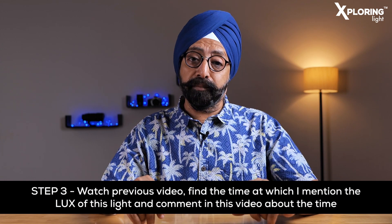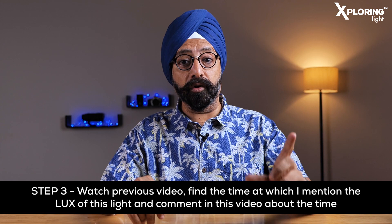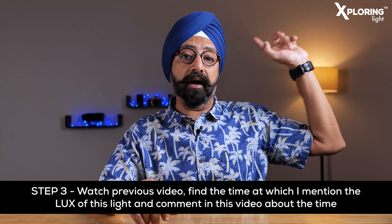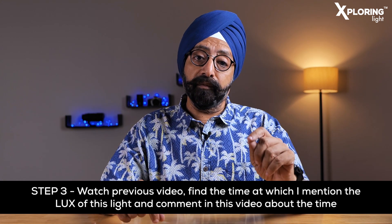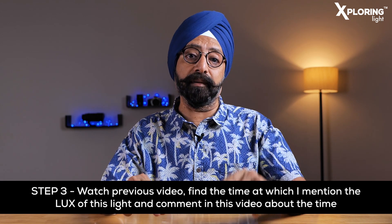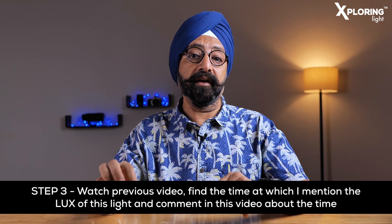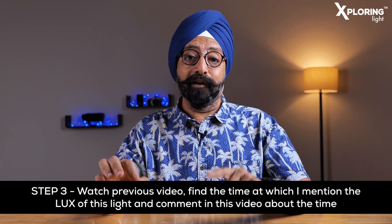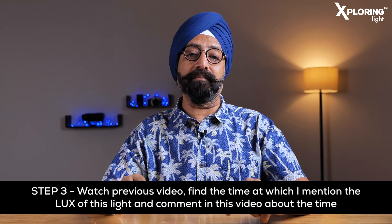Teesra step hai comment karna — isi video mein. Aap jo mera pichla video tha, Godox SL60W ka review, uska link main yahan daal raha hoon aapke reference ke liye. Is video ko dekkhiye aur check kariye ki kis timeline par — kitne time par — maine yeh bola tha ki is light ka lux 4100 hai. Voh jo time hai, voh aapko is video ke comment mein likhna hai.